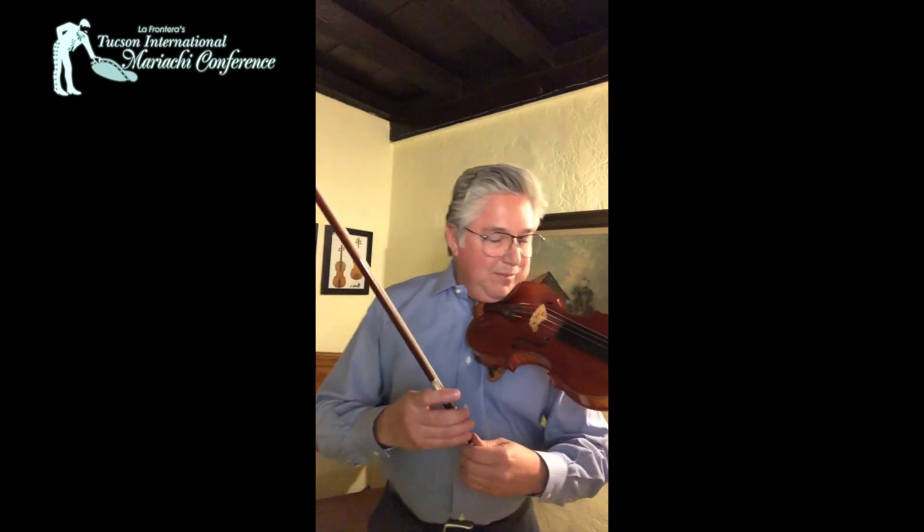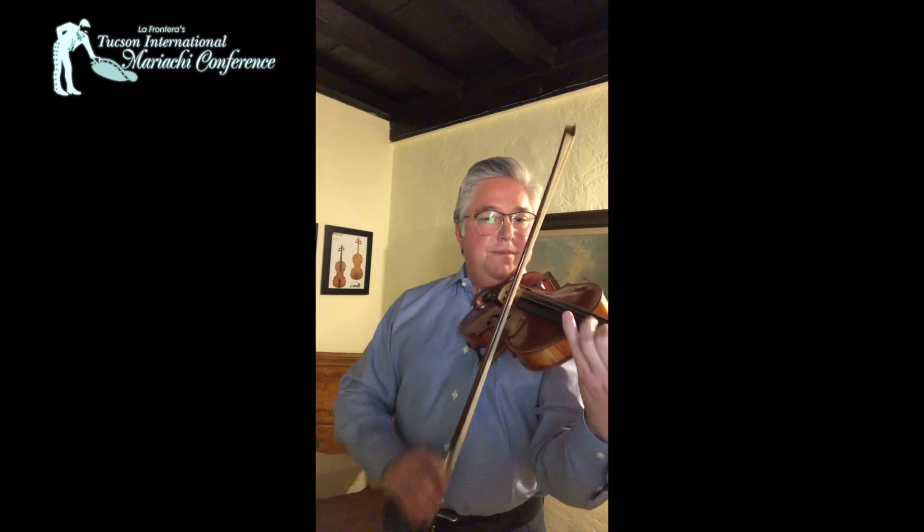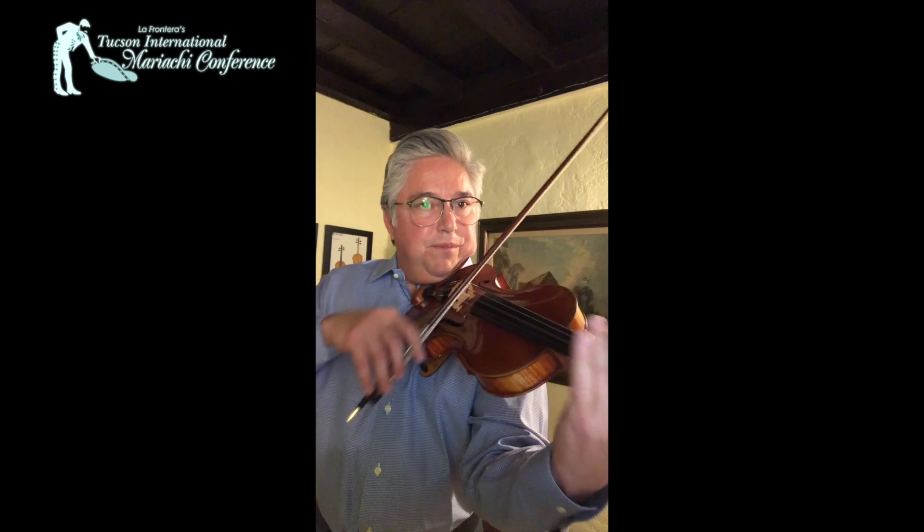I'm going to play the intro for you and then we'll talk about it. The very last note of that intro is a half note and it's crucial that we follow through on that half note and keep our torsion on the string all the way through to the frog. We don't want to let that note resolve and go down into piano — we want to keep the tension on the string.